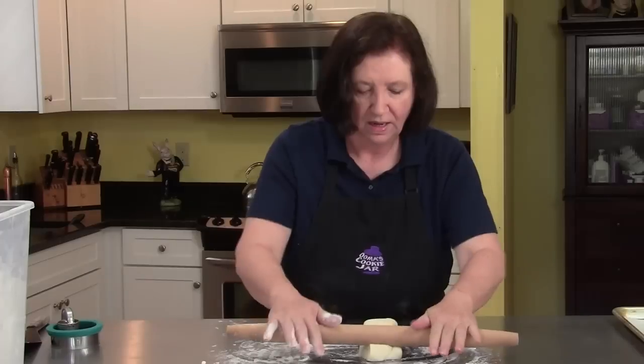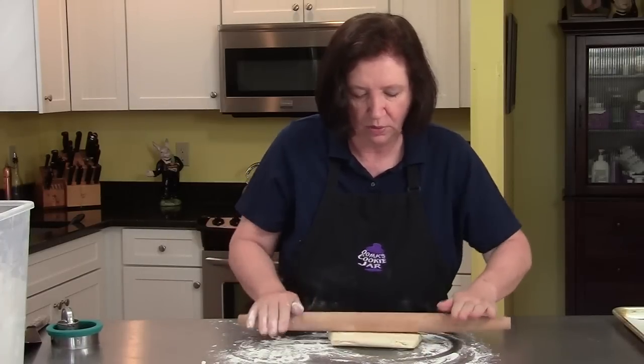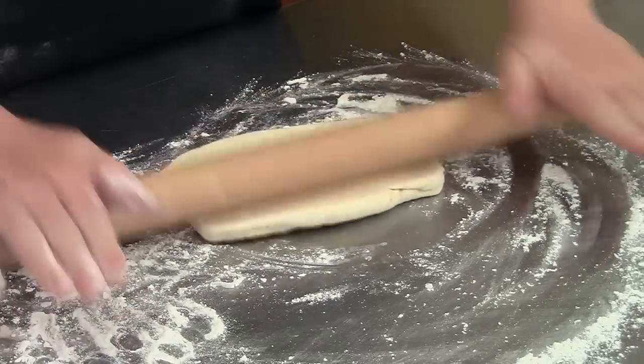I've got a rolling pin and now we're going to roll this out. I told you I'm only demonstrating, so I'm going to do only a couple of each thing.